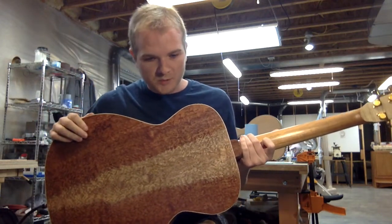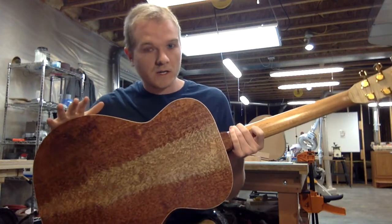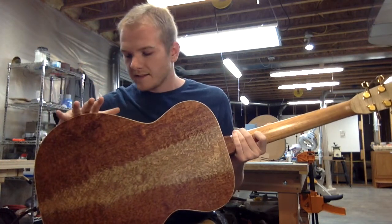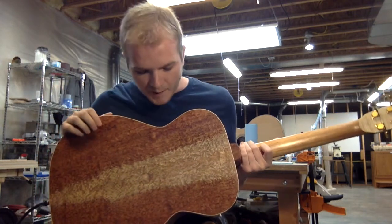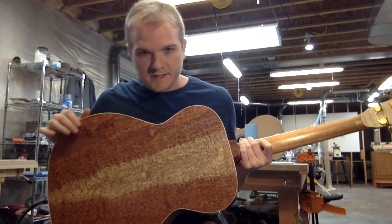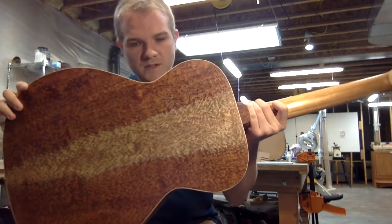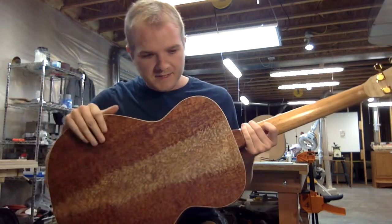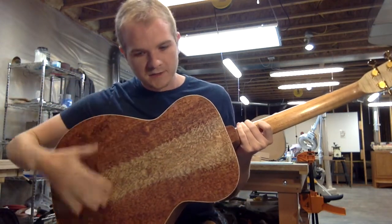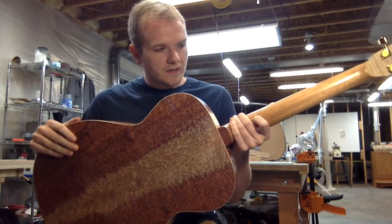When it's raw, Bilbinga is a pretty ferociously pink wood, but with the French polish that we do on all of our guitars, it really reddened up. The figure came out very richly — you can see all of the detail that's naturally in this wood. I think it's just got one of the most spectacular looking backs of any acoustic guitar I've ever seen.